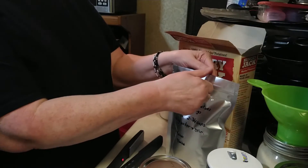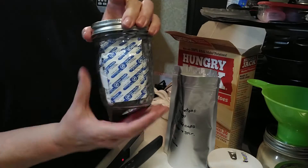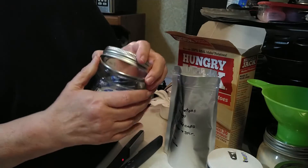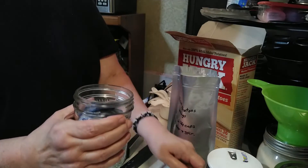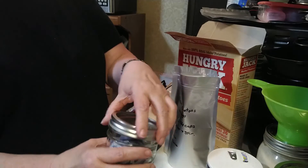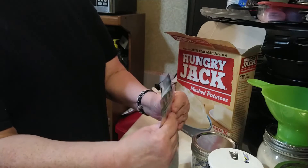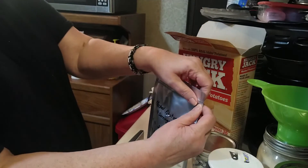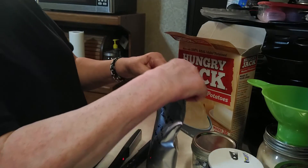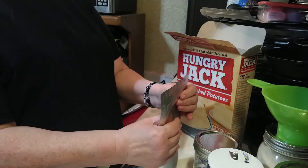Now we're going to take and put in the oxygen absorber. I take them out of the packet and immediately put them into a canning jar and close the lid to protect them from activating. Otherwise, if they're left out for longer than 10 or 15 minutes, they will activate and will not be usable again. Squeeze out as much air as you can, then Ziploc the lid. If you don't have a Ziploc bag, you can skip that part and still squeeze out as much air as possible.